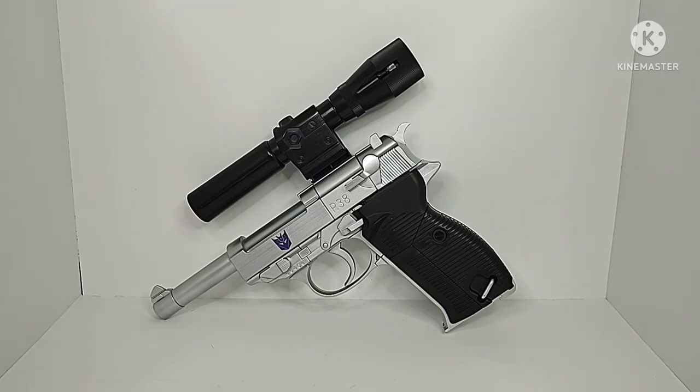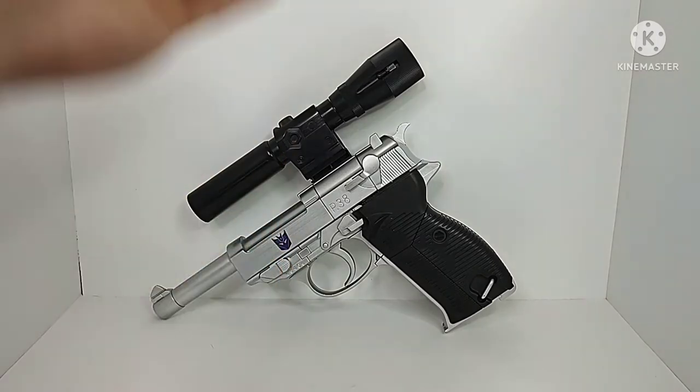Hey guys, Chamber Productions here coming back at you with another Transformers video review. In today's video I'll be taking a look at the Transformers Masterpiece MP5 Megatron.